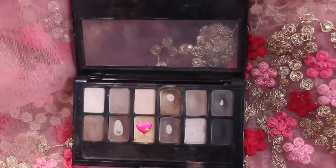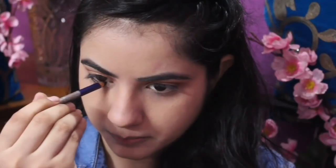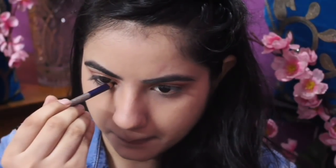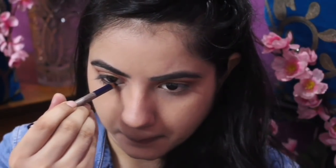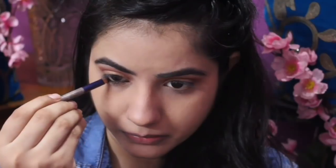Now I am lining my lips with the Maybelline The Nudes palette in a bronze shade — it is a very pretty shade. I'll add a golden shade to highlight my lips, and then I'll put a black color kajal in the waterline and also tightline my upper waterline, because Shraddha Kapoor has made her eye makeup very bold with kajal.